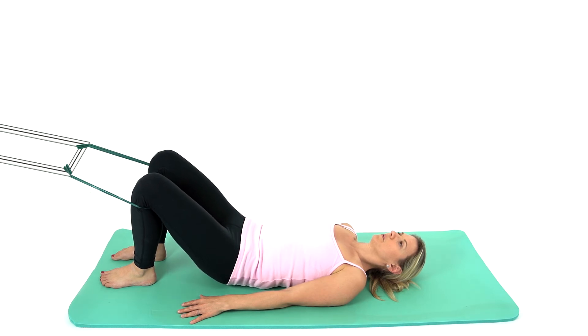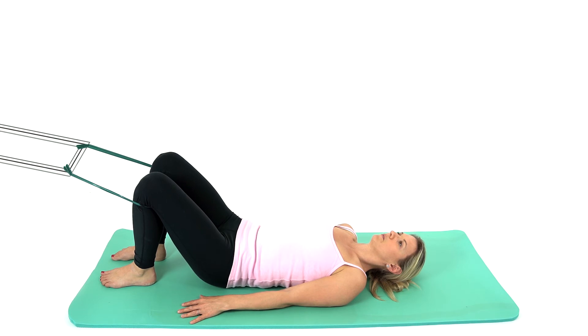This exercise helps to mobilise the lower lumbar spine and strengthens the hamstring and gluteal muscles.